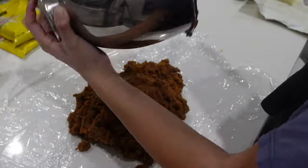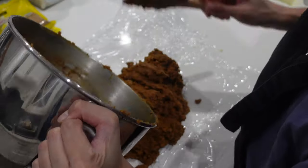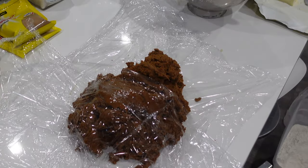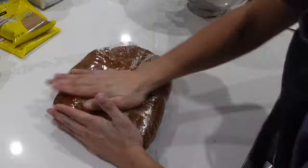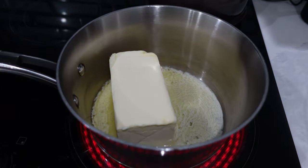Then I moved on to using this new gingerbread man recipe and honestly I wasn't that pleased with it. It didn't make the puffy, nice gingerbread men I was looking for — it was more flat and a little bit more crisp, and it didn't have the greatest chew to it either. It did its job, but definitely I'm not going to be using that one next year.